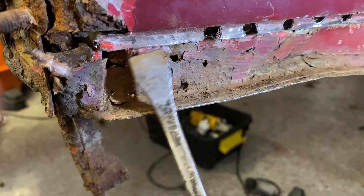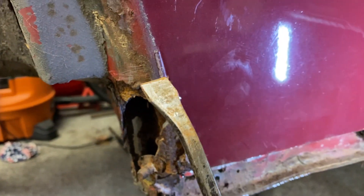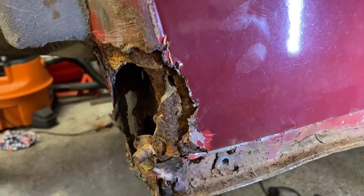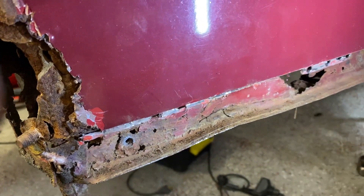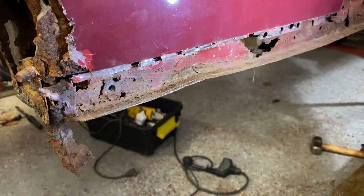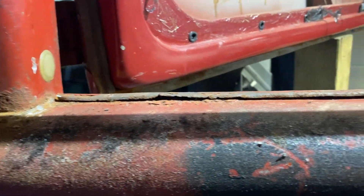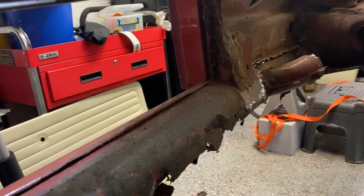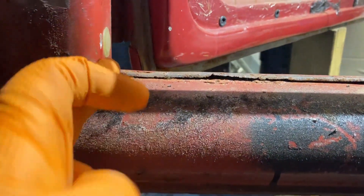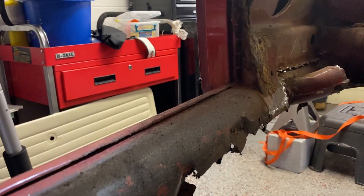This doesn't look too bad, but this part is nasty so I've got to figure that out. I'm not sure yet if I'm going to replace the quarter panel from here down — I might fabricate some metal for that area. But this video is just about getting out the heater channel the best way you can. We're about to cut the heater channel in this area with the sawzall, then cut it on the other side. You want to cut as close as possible to this post here, and the same on the other side.